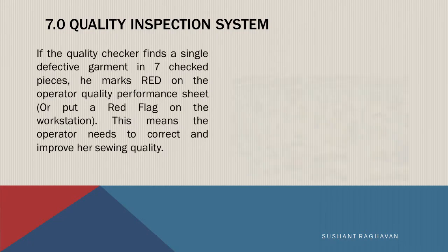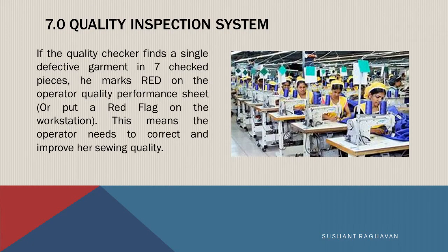If the quality checker finds a single defective garment in the 7 checked pieces, he marks red on the operator quality performance sheet or puts a red flag on the workstation. This means the operator needs to correct and improve her sewing quality.